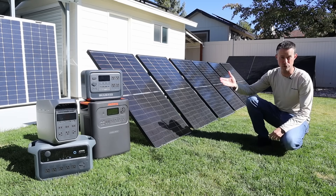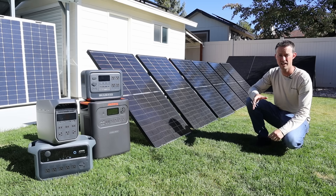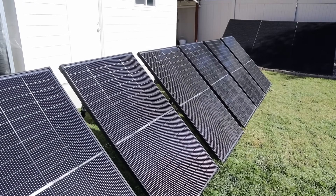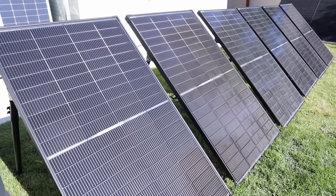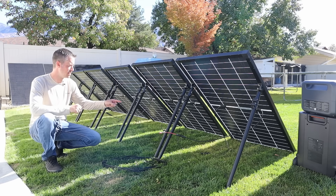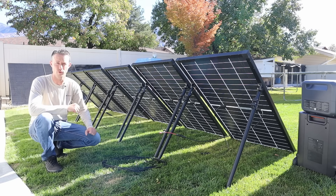Do you have a power station with a 60 volt charge controller and you're still trying to find the perfect solar panels to get the maximum amount of power? In this video I'm going to show you these solar panels which are perfect for 60 volt charge controllers. These are the Kalsun Topcon bifacial 200 watt solar panels, and out of all the testing I've done this year I have not found a 200 watt panel that beats their output. One single panel has a voltage open circuit of 27 volts and a voltage at peak power around 24 volts, so when you combine two panels in series you get about 50 volts, which is perfect for a 60 volt power station.